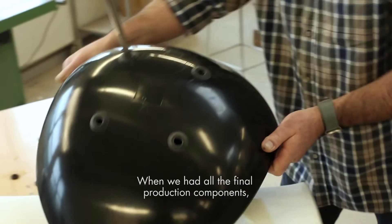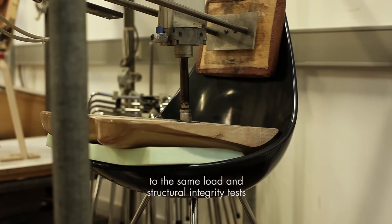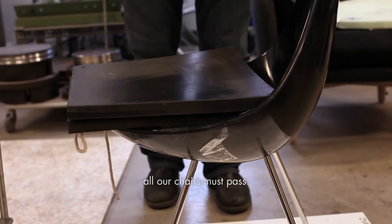When we had all the final production components, we assembled them together just as we would do in production. Then we brought the chair into our laboratory and subjected it to the same load and structural integrity tests all our chairs must pass.